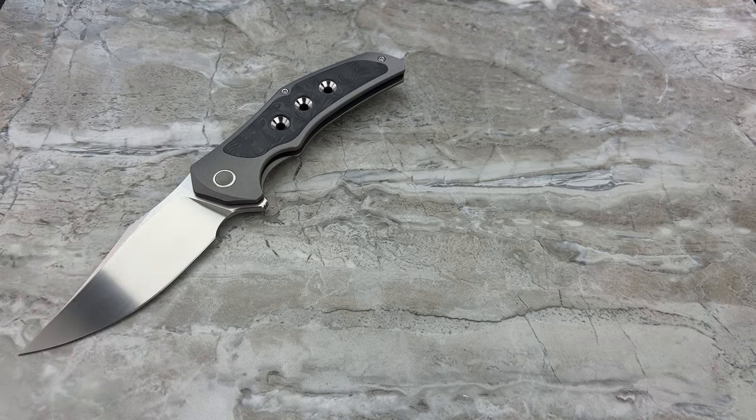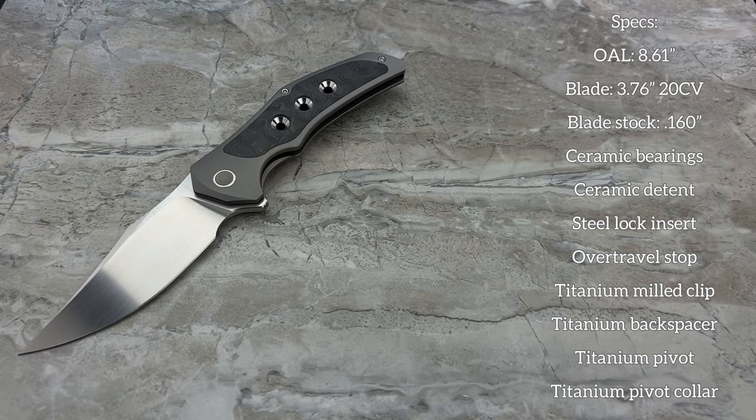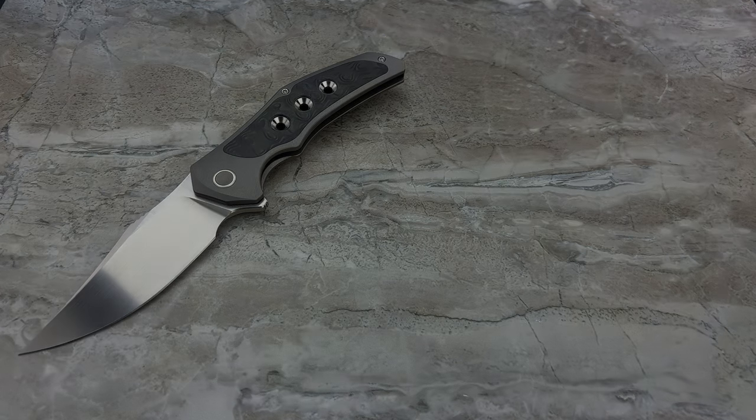Now into the specs — important because as I mentioned, on paper it sounds like a crazy big knife but it doesn't play that way visually or in the hand. You can pause and read the specs at your leisure, but 8.61 inches overall length with a three and three-quarter inch blade — that's big, it just doesn't play that big. We're here in 20CV, which is M390 equivalent; We Knives made the switch to 20CV a year or two ago and pretty much everything they offer in a mono steel is going to be in 20CV. Blade stock thickness is 160 thousandths of an inch — beefy without being overdone, not too thin that it feels delicate. It's a really good balance.